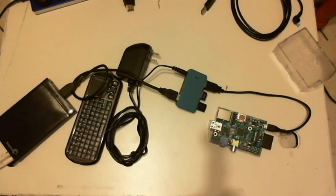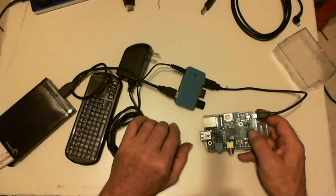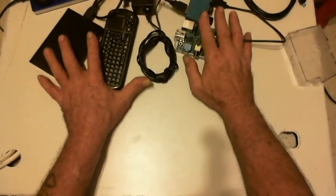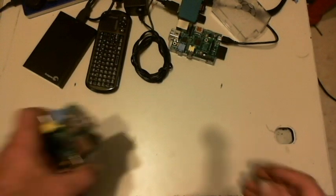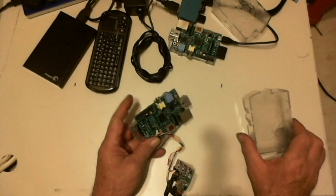To me, that's too much cabling and too cluttered. Because I wanted to make the Raspberry Pi into a portable media player. So instead, what I've done is take the same case, the same style case.